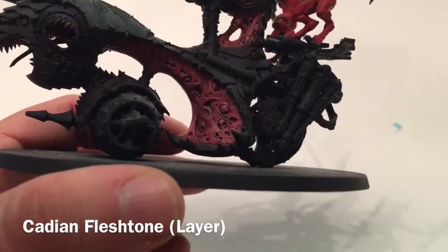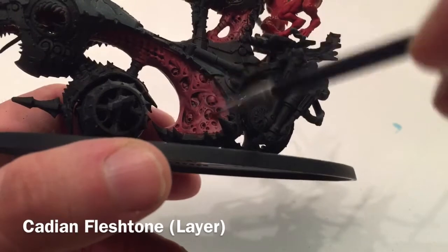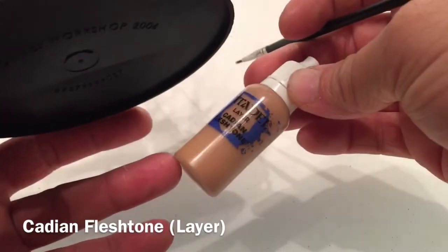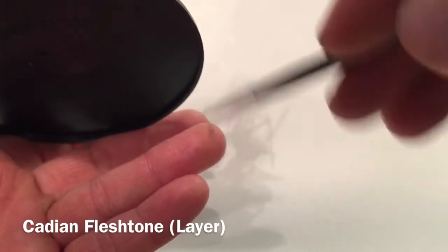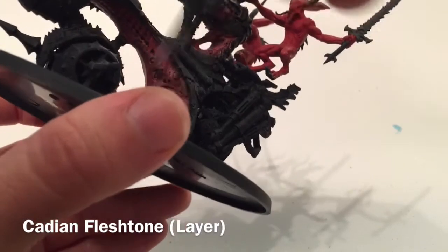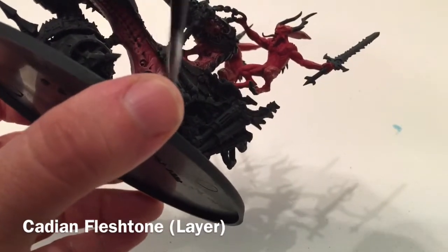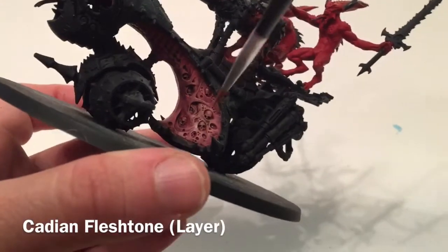This is the model now that we've finished with the Pink Horror - it's definitely lit up and looks more fleshy. We're going to put one more dry brush highlight over the top with Cadian Fleshtone. The rule is: the brighter the paint, the less you want to put on. So we're just going to dry brush the Cadian Fleshtone on really lightly.